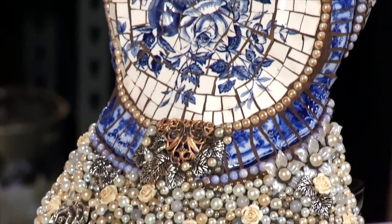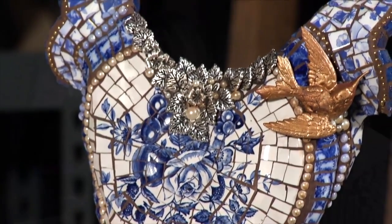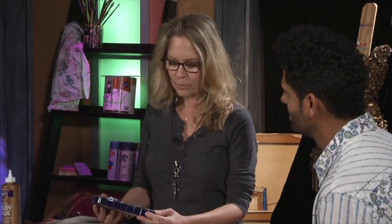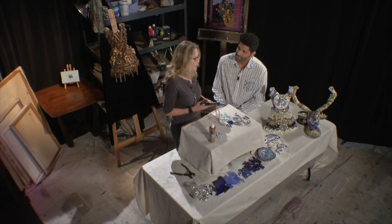Everyone wants to know how I got started in mosaics. How I got started is my grandmother passed away, and I was going through all of her stuff with my cousin, and we were in the dining room, and my cousin didn't want any of her china. She said, you can have the china. I found some broken china plates and I couldn't bear to throw them away. I didn't know what to do with them, so I decided to make something out of it, and that's how I actually got started as a mosaic artist.